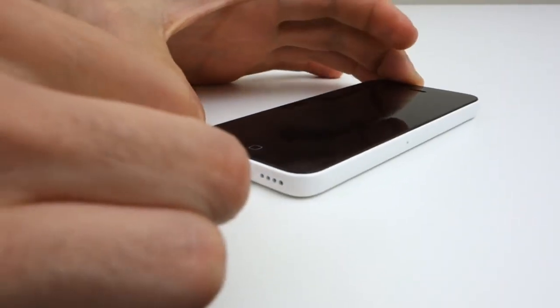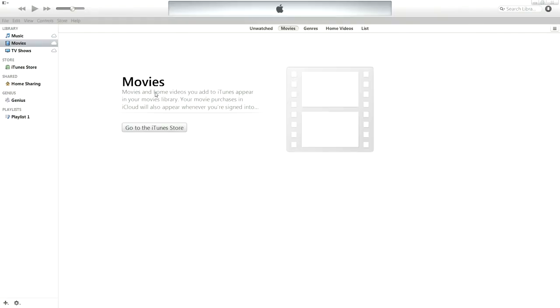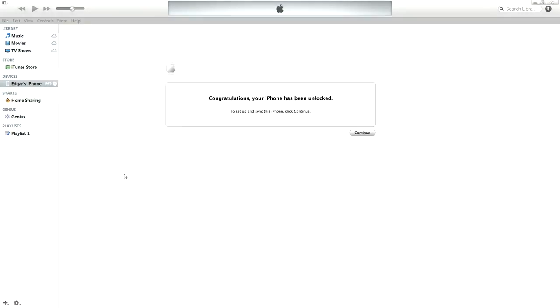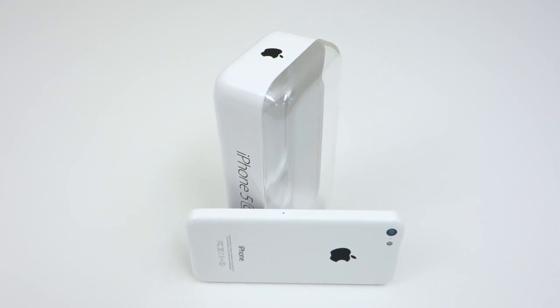The next step is to plug in your iPhone to your PC and open up iTunes. It should automatically ask you to log in using your Apple ID and password. Once you log in, a message will pop up congratulating you on unlocking your phone. As you can see here, I'm using my T-Mobile iPhone 5C on my AT&T network.